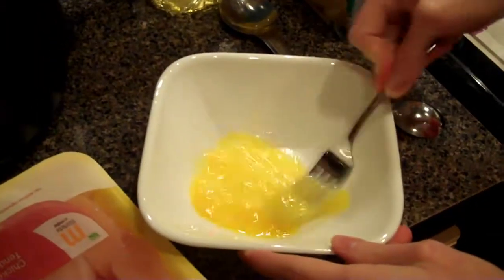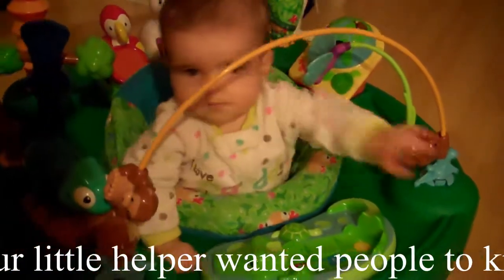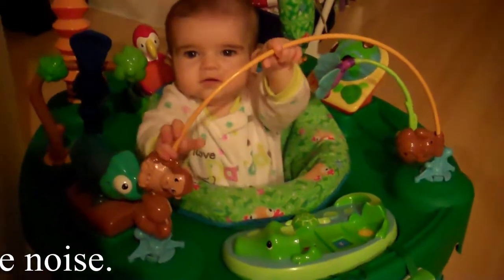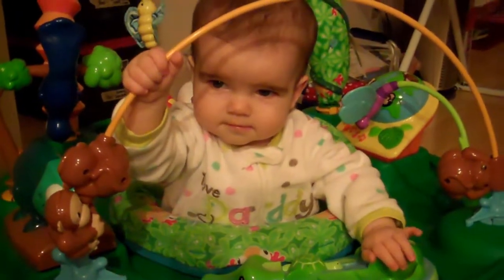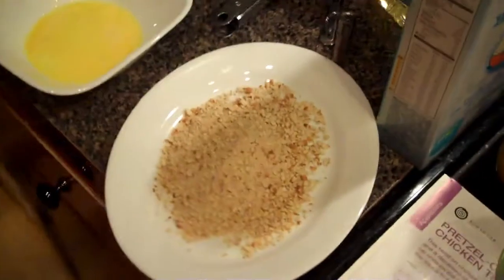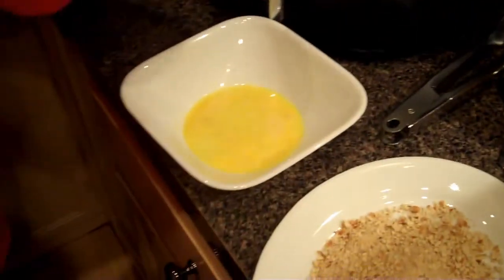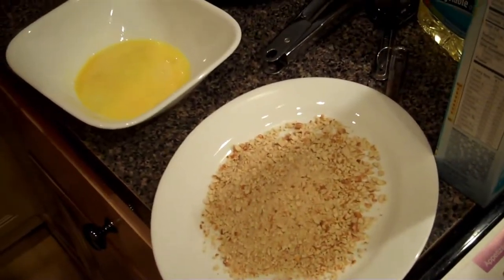First we will beat the egg. You take your pretzel crumbs and put them out on a dish. Then you will take your chicken and dip it in the egg and roll it around in the pretzel crumbs, like so.